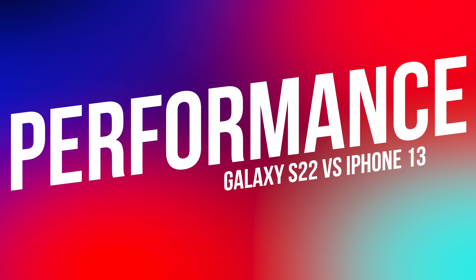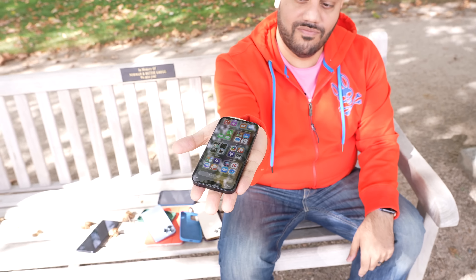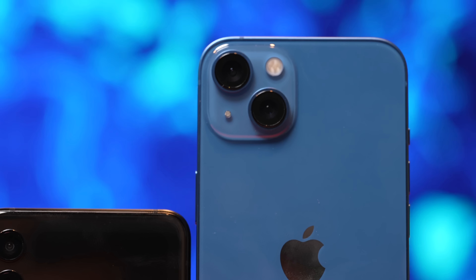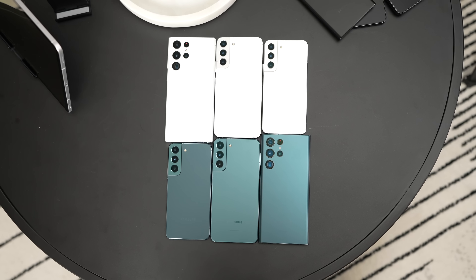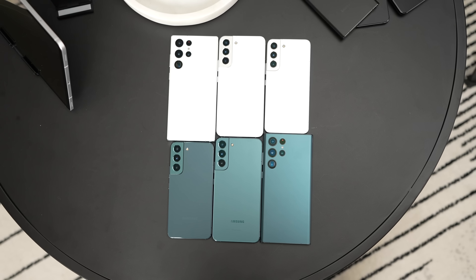When it comes to performance, something that both Apple and Samsung have done with these devices is to ensure that the processors inside them remain the same regardless of which device you choose. So in this case, the iPhones come with Apple's A15 Bionic, whereas the Galaxy lineup has the new Qualcomm Snapdragon 8 Gen 1 4 nanometer chip, at least here in the USA. To be clear, when it comes to Apple, this pertains to the iPhone 13 and 13 mini.